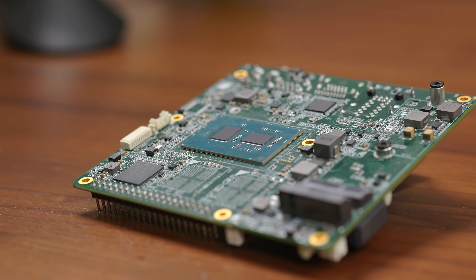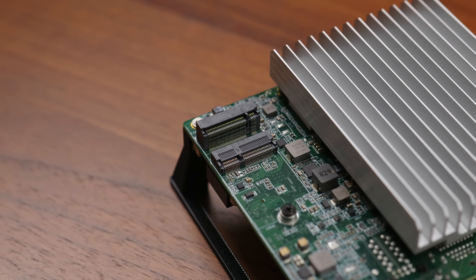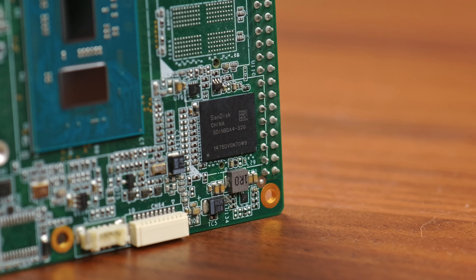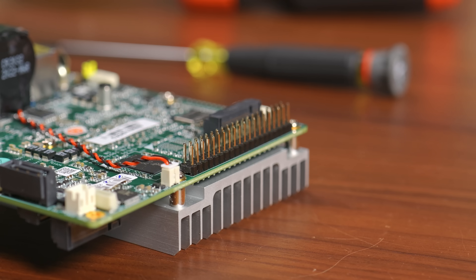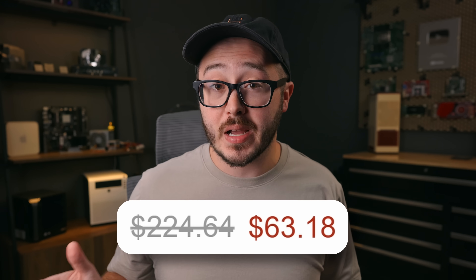It's got a fairly modern x86 CPU, dual NICs with one of them being a 2.5 gigabit port, multiple options for storage including onboard eMMC, and it even has a 40-pin GPIO header. The best part is that I bought this board for just $63 — and at the time of filming, you can go buy it for that price right now.